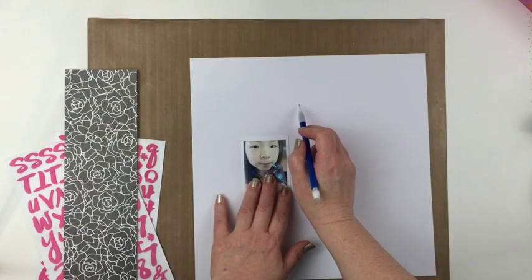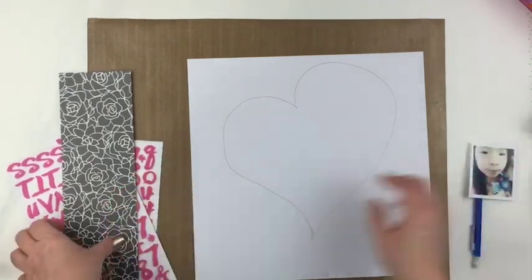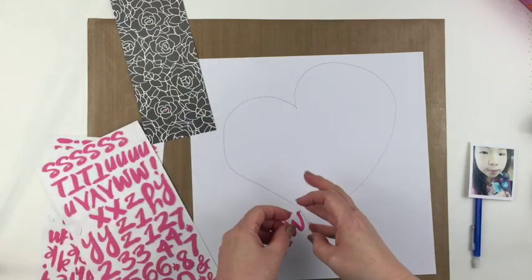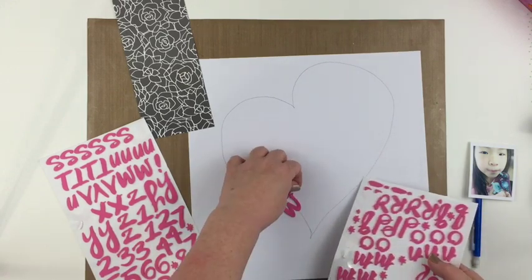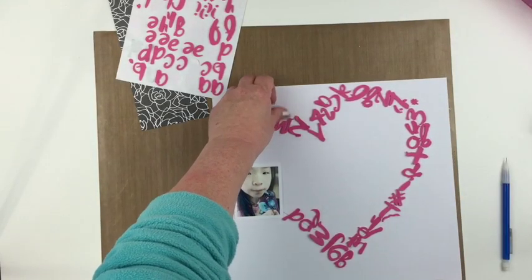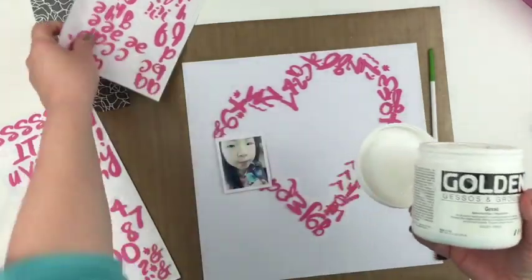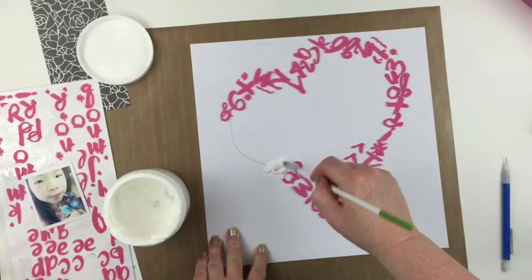Hey everyone, this is Patricia. I had an idea to use pink foam thickers and add gesso to them to change the color of a title, but as I laid my photo down I decided to freehand draw a heart and then just start randomly adding different letters from those stickers all the way around to make a heart. This is one of those spontaneous ideas where you just go with it and you really don't know if it's going to come out well or not, but I just kept going. Here's the gesso — I'm going to add that with a paintbrush.